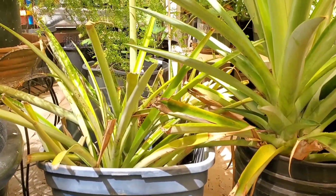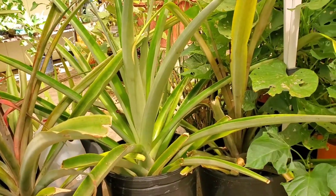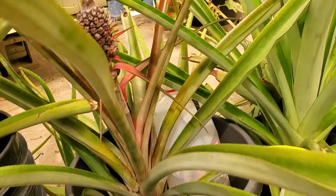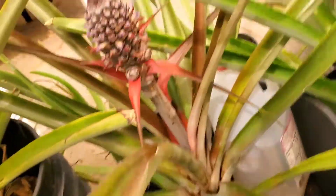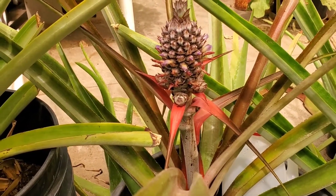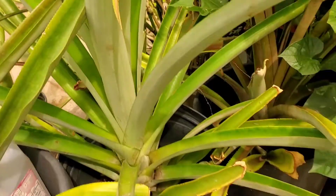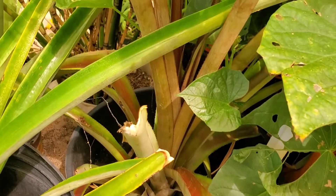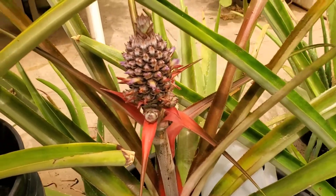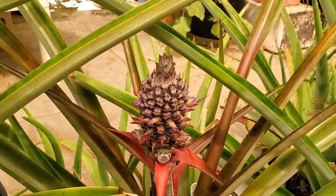So these are my pineapple plants. I planted most of these from store-bought pineapple, but this one I ordered from eBay. It's been about five years and they would just fruit, then I would take the top and replant it. They have a different color though — you can really distinguish it. I got a lot of fruit from this kind of pineapple.